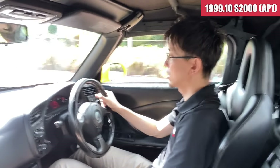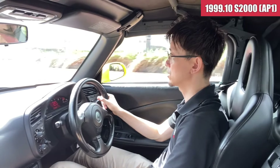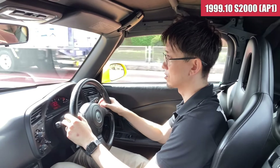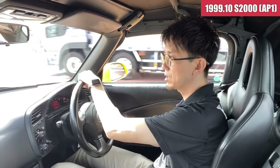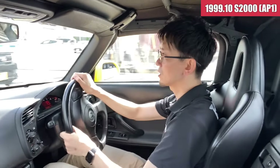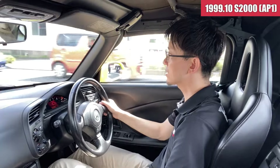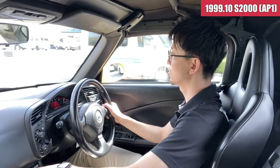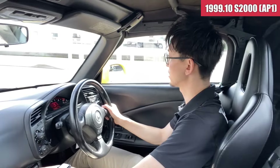タイヤはもうかなりひびが入ってきて、古いタイヤを装着しているので、タイヤは絶対変えていただきたいんですけども、カピカピのタイヤでも、そんなに乗り心地が悪い感じがしないので、これでタイヤを新しくしてもらえれば、乗り心地も含めてとてもいいんじゃないかなという気がしますね。